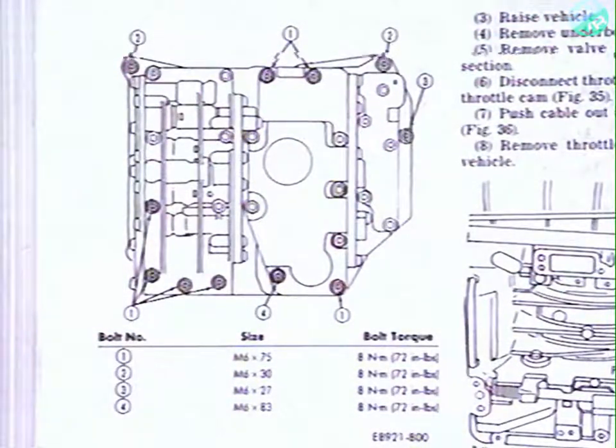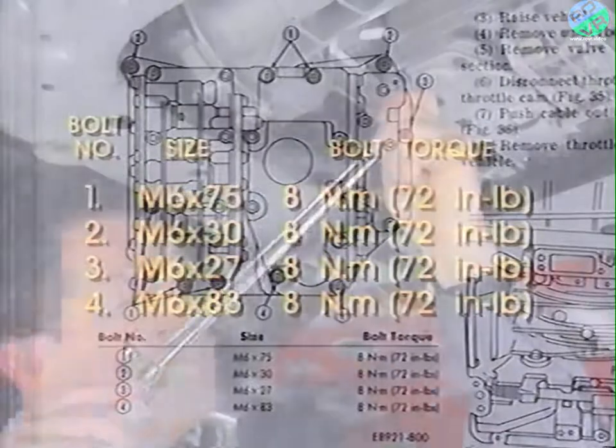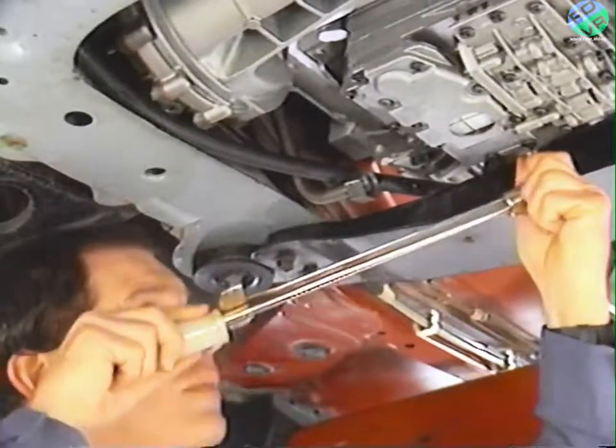Before our technician installs the new valve body, note that the bolts used to hold the valve body in place are different lengths. When installing the new valve body, it's very important that you use the correct length bolt in each hole. In some cases the difference in length between bolts is slight. Be sure to refer to the valve body bolt chart in the service manual for bolt locations and torques. When you're absolutely certain the bolts are in their correct locations, tighten them to the torque specifications called for in the service manual.